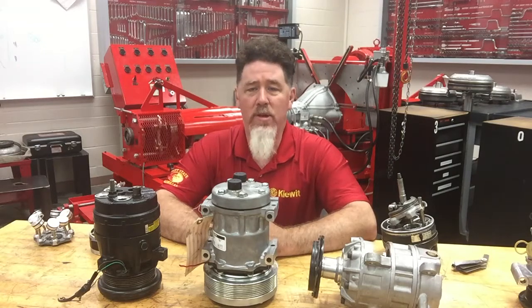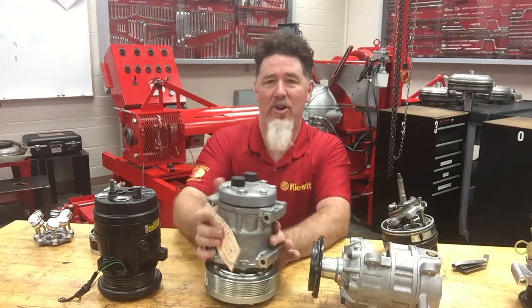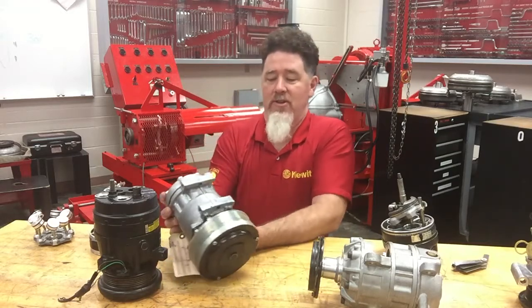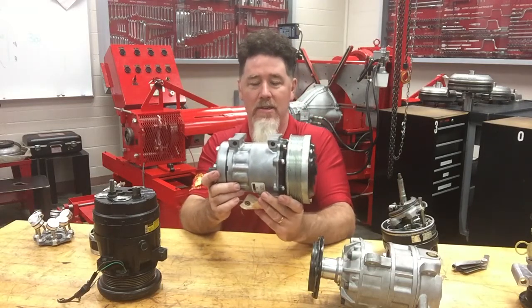Hello, this is Professor Scott Norman in the Automatic Transmission Lab at Pittsburgh State University. We are on our fifth video segment on compressor identification and basic operation, and today we are talking about our second coaxial piston style compressor. Can students identify what this is?